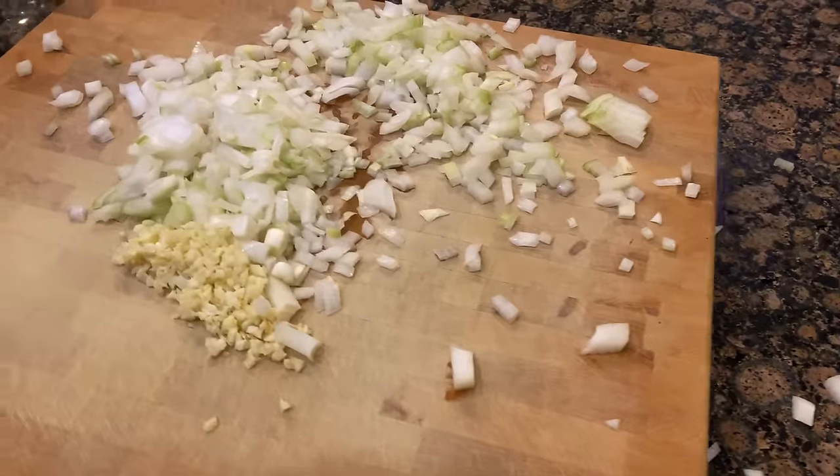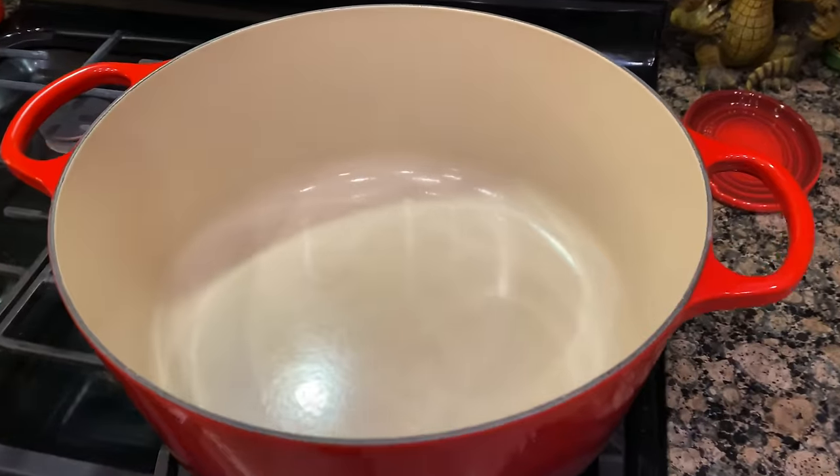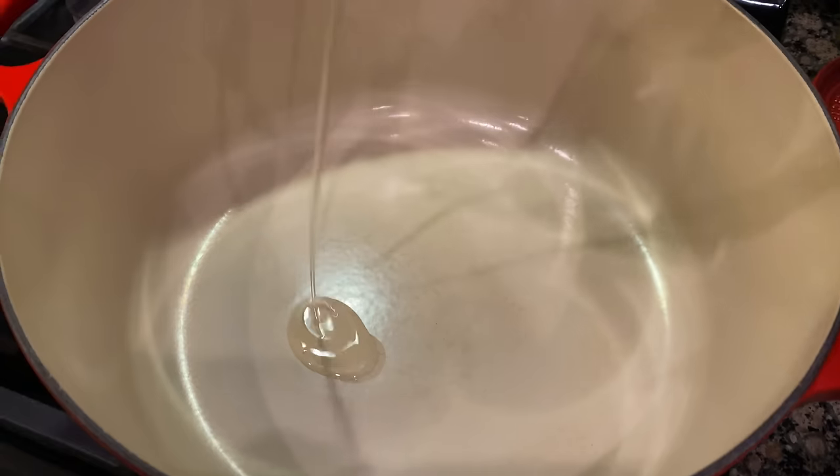Alright ladies and gentlemen, back over to our hot pot. We're going to add a small amount of oil here.